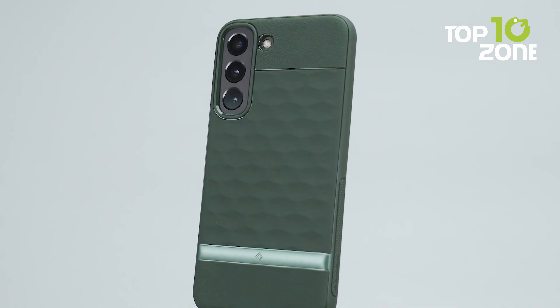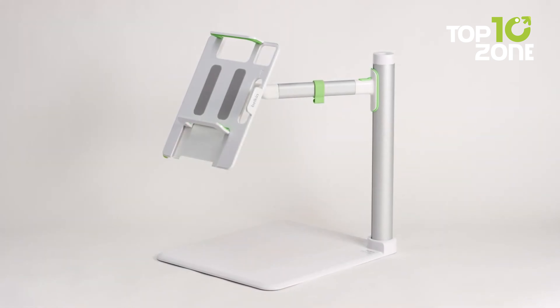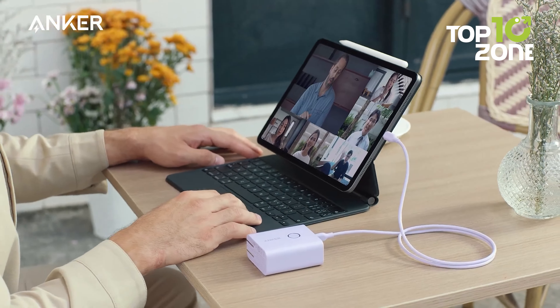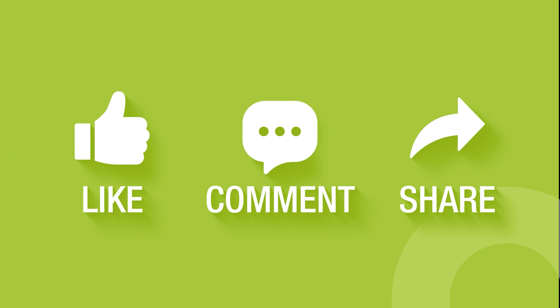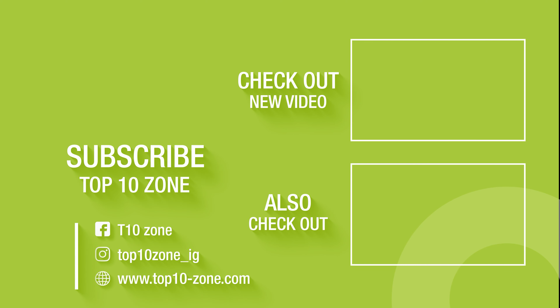So that concludes our list of the must-have accessories for the Samsung Galaxy Z Fold 5. Thanks for watching our video. Like, comment and share with your friends if you find this video helpful. And don't forget to subscribe to our channel if you want more videos like this on your feed.